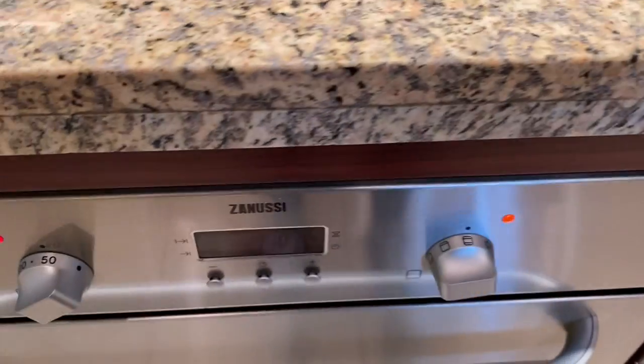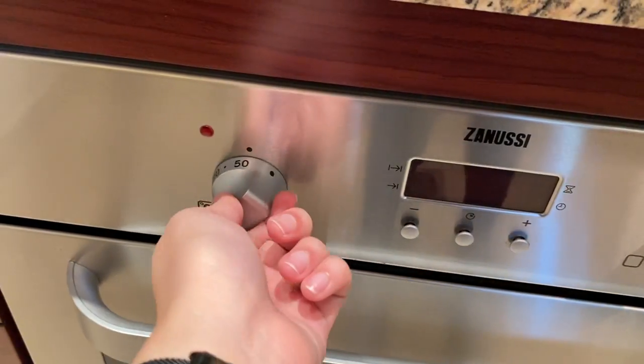Once you're done, you can turn off the main switch and twist the knob back to its main position.